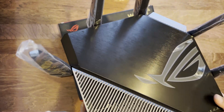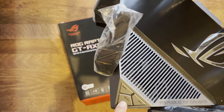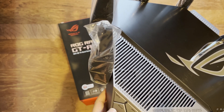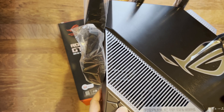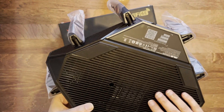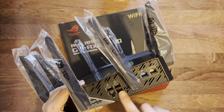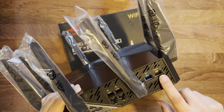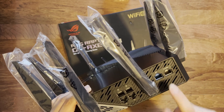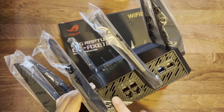There are three buttons: Wi-Fi, Boost, and WPS. You can program them — the Boost button, and there's also a button to switch off your Wi-Fi. There's a lot of ventilation on the bottom and sides. The ethernet ports include a 2.5 gigabit WAN port (blue) for internet, plus four gigabit LAN ports, with more ventilation across that area.